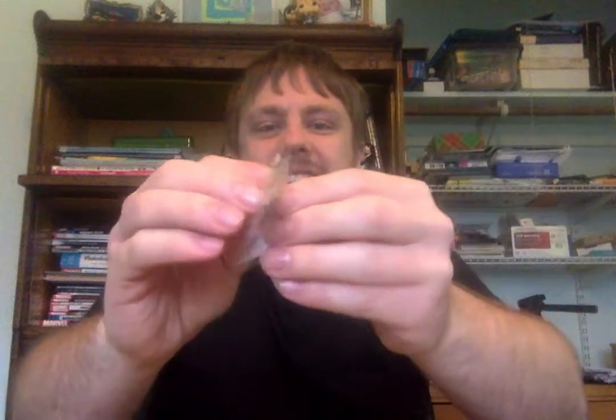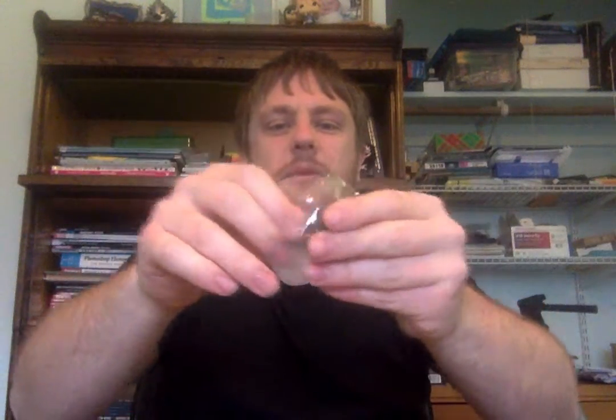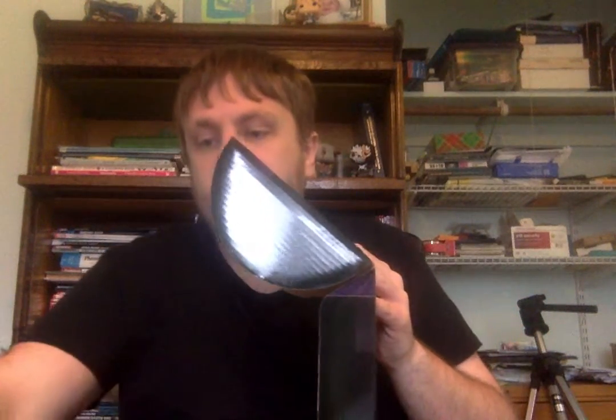Next up, we get the pin of Baby Groot dancing in Guardians of the Galaxy. He always cracks me up when he's dancing, but of course Baby Groot cracks me up with everything he does. I'll take it out of the package so you get a good look. I'm Groot! I was picturing the Jackson 5's classic song in my head.